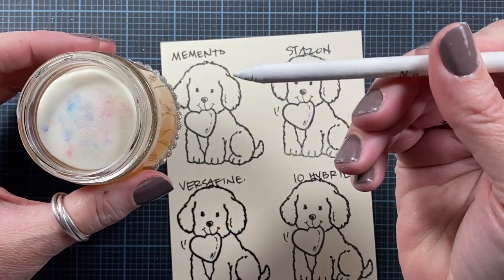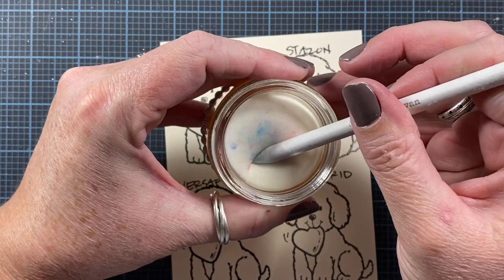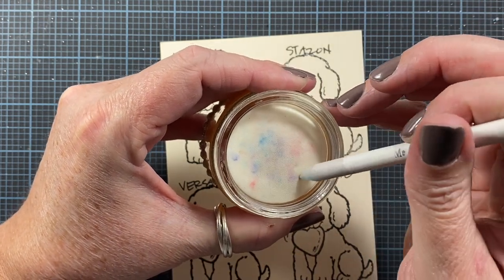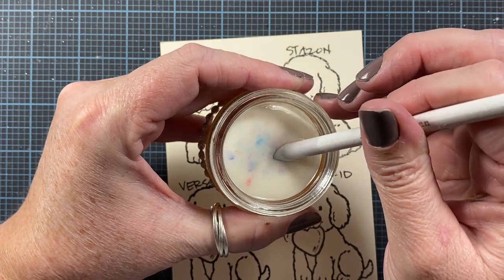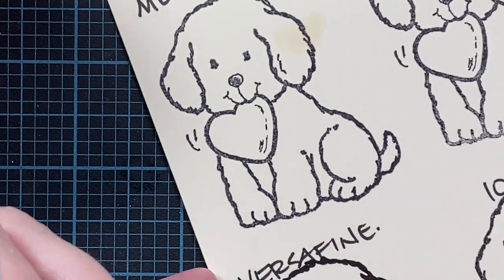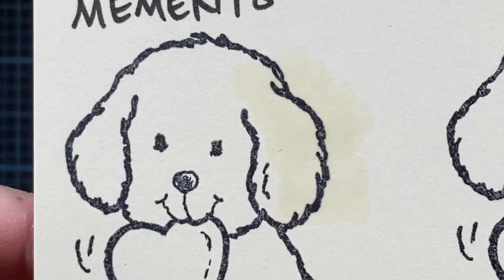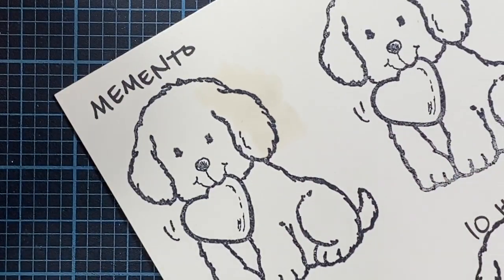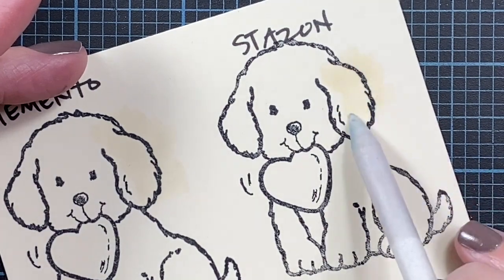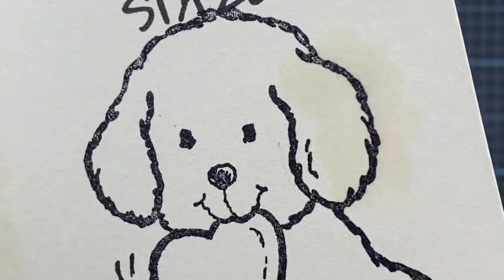So let's go ahead and see how the Gamsol interacts or doesn't interact with each of those four different inks. I'm just going to use the jar here and I have a stump that's got a relatively new end on it, so there won't be any extra color transfer. I just want to get it nice and saturated. This is the Memento ink — I don't see any traveling of that ink into the paper fibers. Moving on to the Stazon ink — I don't see any travel of the stamped image into the paper fibers, so there's no bleeding.